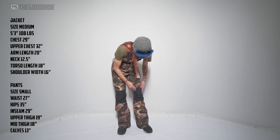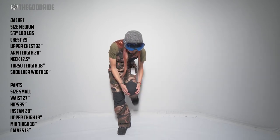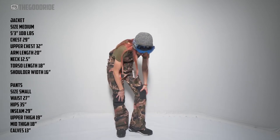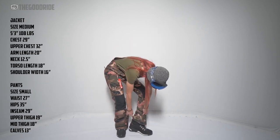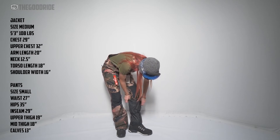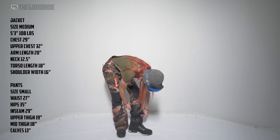We have a reinforced knee, and I think it's also stretchy right here because that's the point that moves the most, so right there you get the extra patch. We get a little bit of a rubber seam down here to help with fraying, and a gaiter with a zip right there.